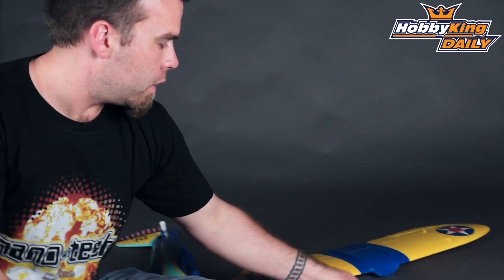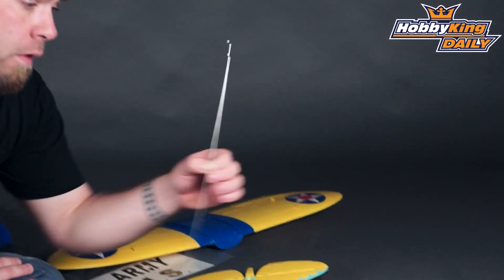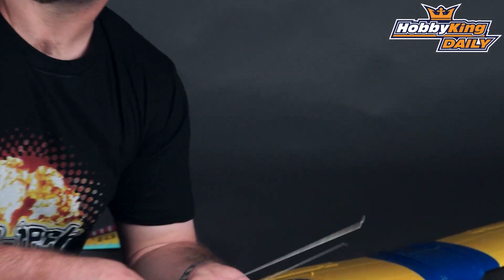We also have a spare horizontal stabilizer with control horns pre-installed on that as well. Spare control rods, in case they've been bent or broken for any reason.